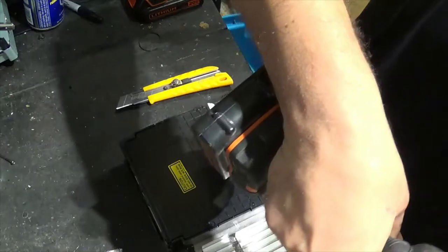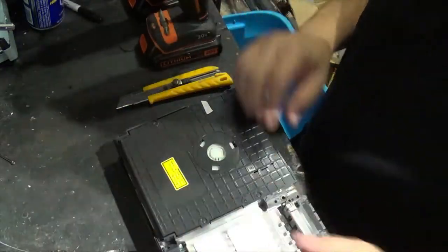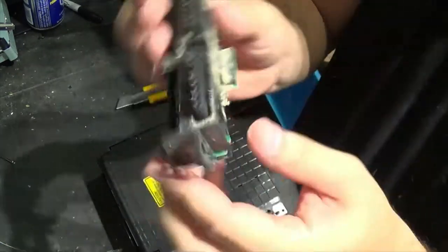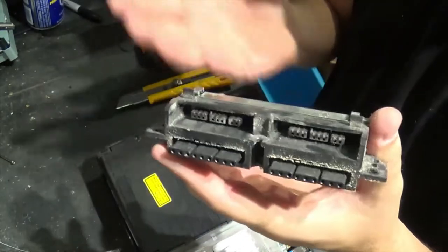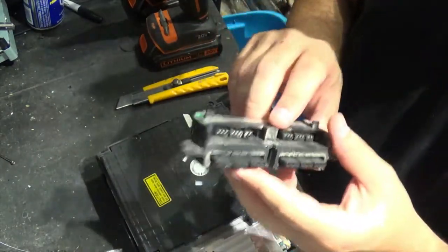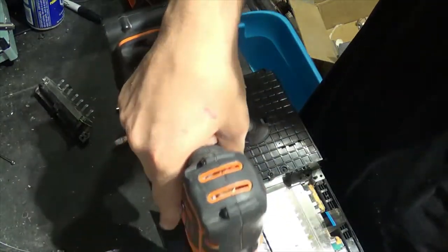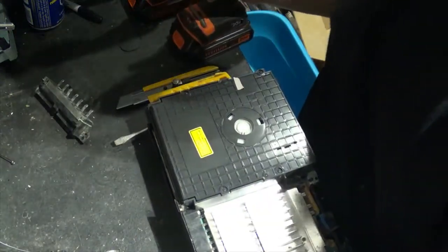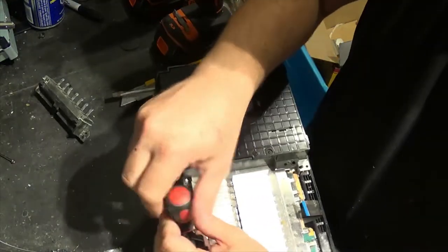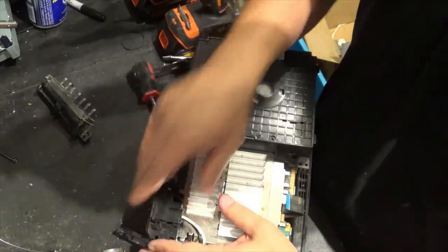The piece of junk plastic can't really be used since it's all busted. The memory card slot could possibly be sold for something. Usually these small little parts I sell for max eight bucks with free shipping, so at the end of the day you'll make about two to three bucks off of them.